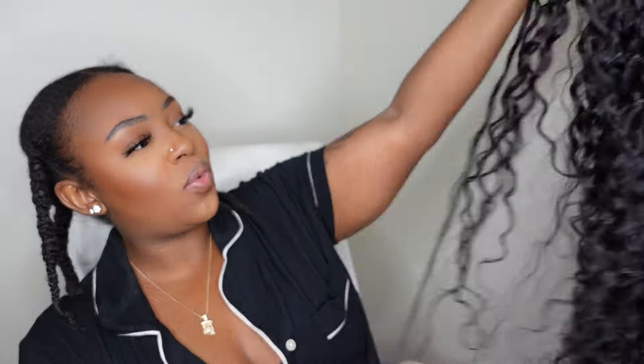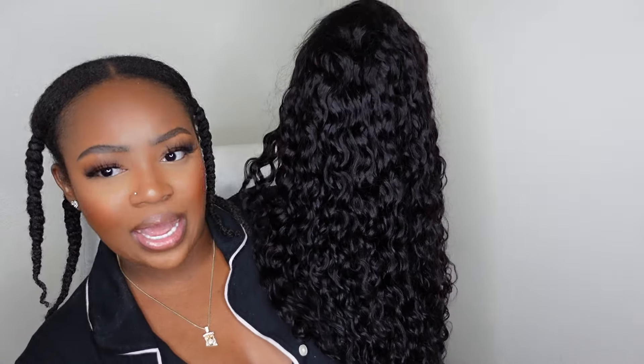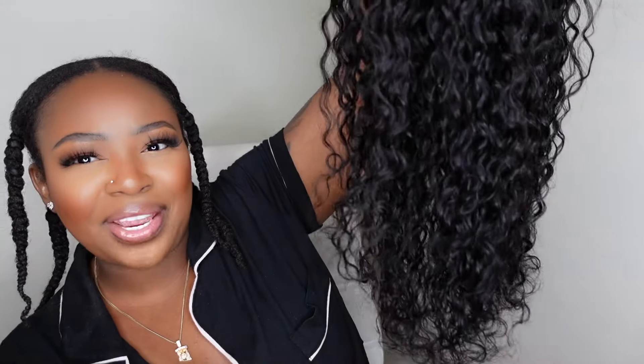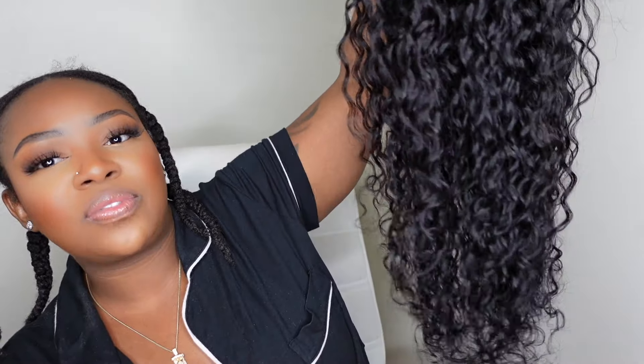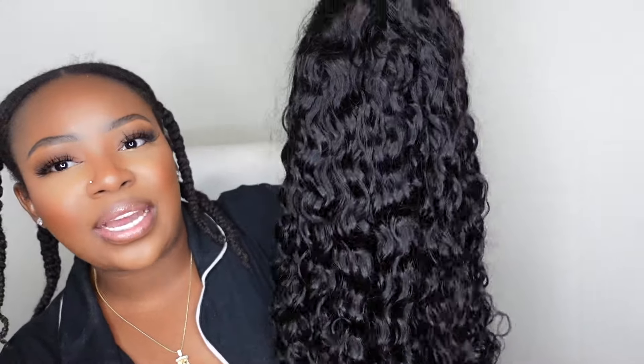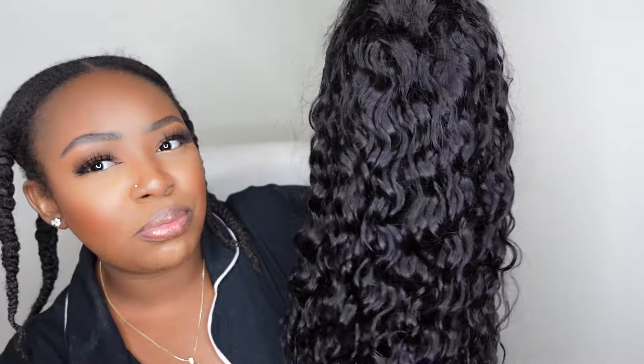I'm going to jump right into the tutorial — be sure to check out all the details including a direct link in the description box for this wig. Today I'm rocking a very gorgeous wavy texture wig. This is a water wave pre-everything lace frontal wig. Look at that texture — it looks like we won't have to do much at all; just spray a little water and we'd be good to go.